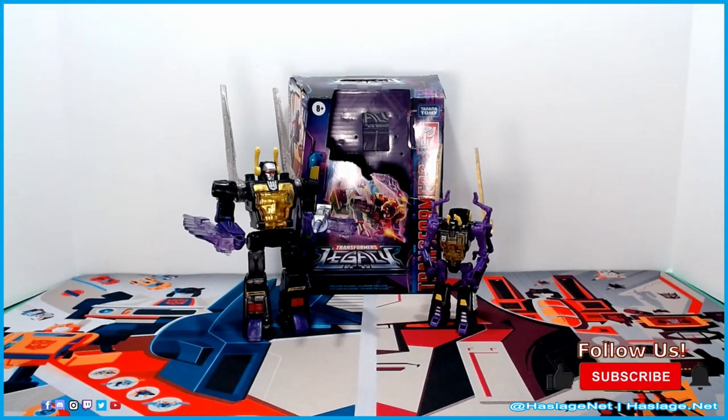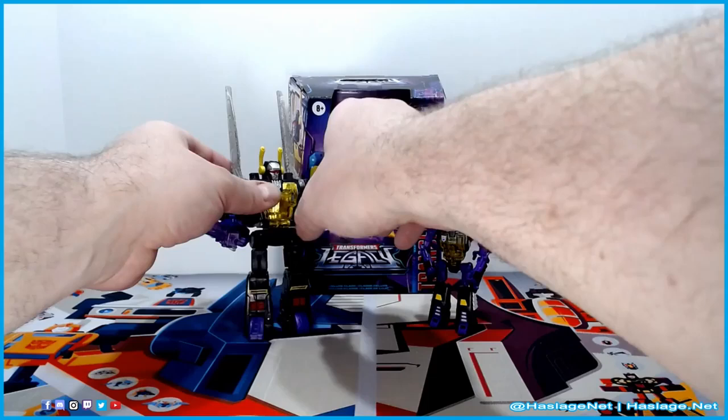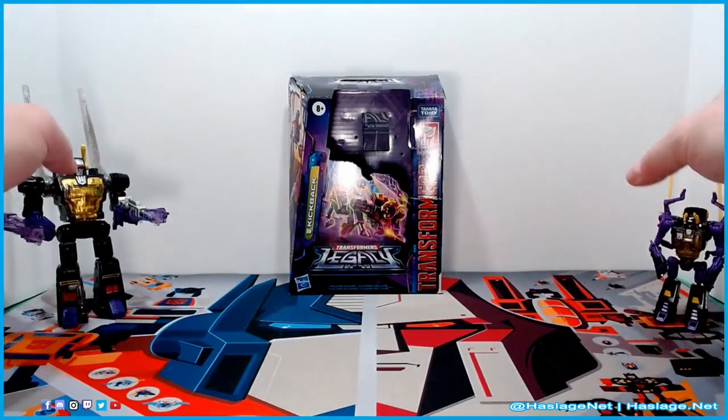Here we are looking at Transformers Generation Legacy deluxe class Kickback, and to the right is his Transformers Prime Wars — I want to say Titans Return — core class Kickback. They released all three Insecticons during that line, so one would assume that all three will eventually be released in Legacy as well.